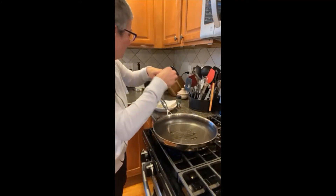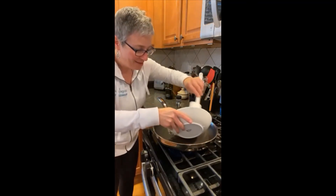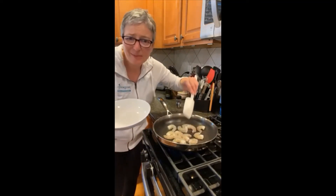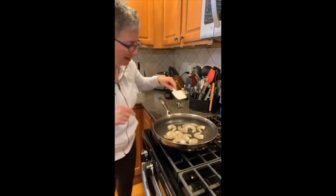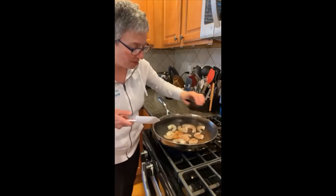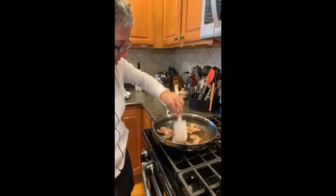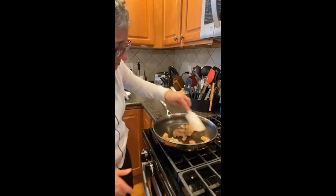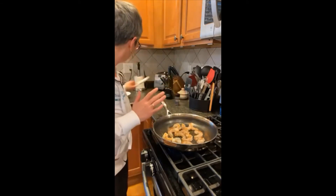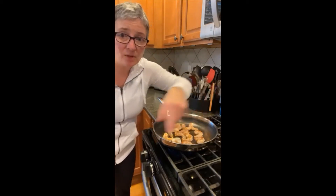Have any of you ever made shrimp tacos before? I love fish tacos and shrimp is just another great way to do it. I'm not quite using the whole pound and a half of shrimp since my husband and I are the only ones eating tonight. I'm going to add a bit of chili lime rub. The recipe calls for cooking the shrimp under the broiler, but I prefer to just do it in a skillet. Give it a quick toss to coat the seasoning and then let it sit so it can sear. We'll flip it once and it'll be done. I'm going to set a timer for just a minute.